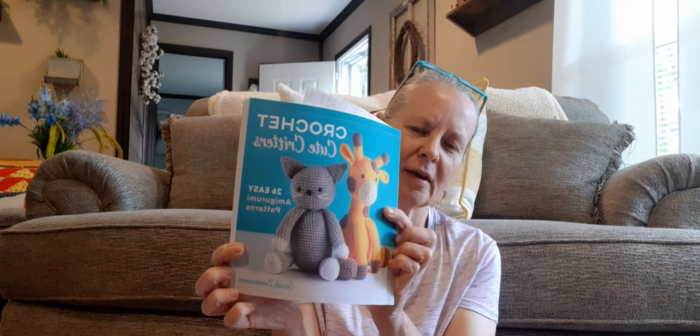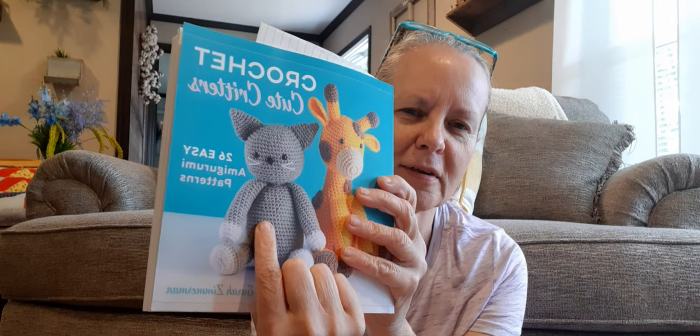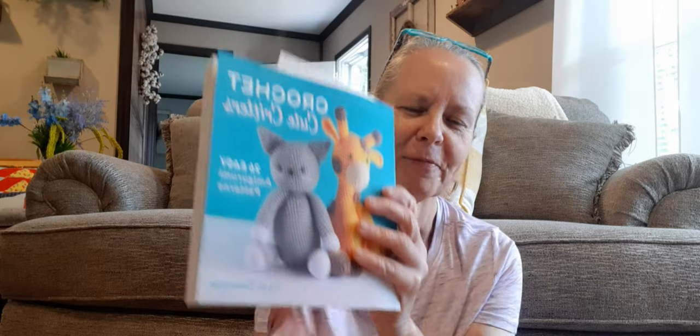The first ones I want to show you are out of one of my favorite books. It's called Crochet Cute Critters and it's by Sarah Zimmerman. The ones I'm fixing to show you are the cats, and as a lot of you know I'm a cat person. I also have two new cats and I wanted to try to see if I can get as close as I can to what they look like. They're not exactly like it, but I think you'll get the idea, and I'll also insert pictures of them next to the cats that I made.